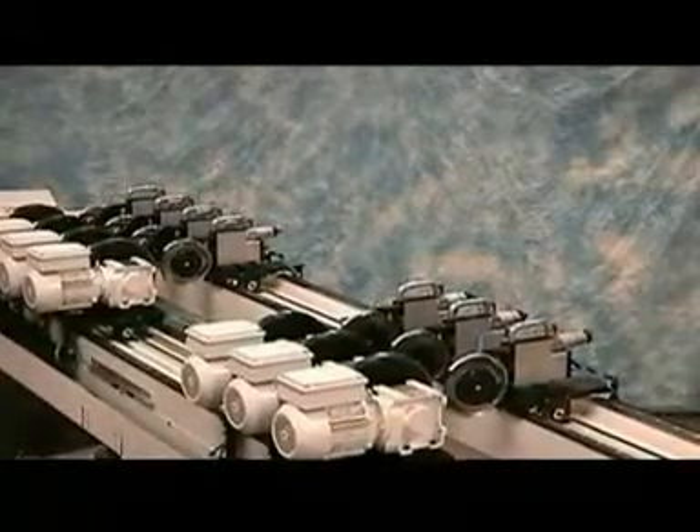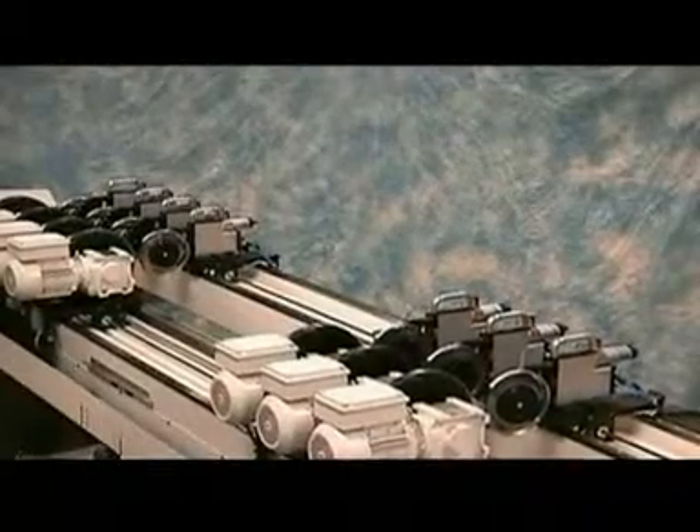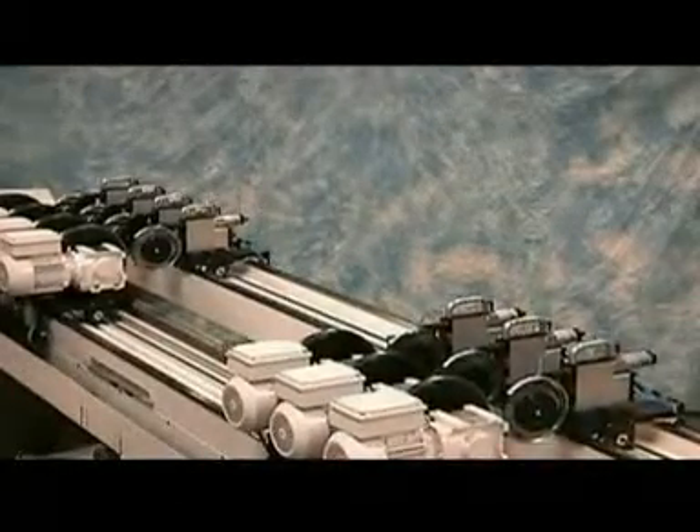Typical positioning time is 15 seconds or less. Each top knife holder and motor-driven bottom knife has its own positioning motor and drive.